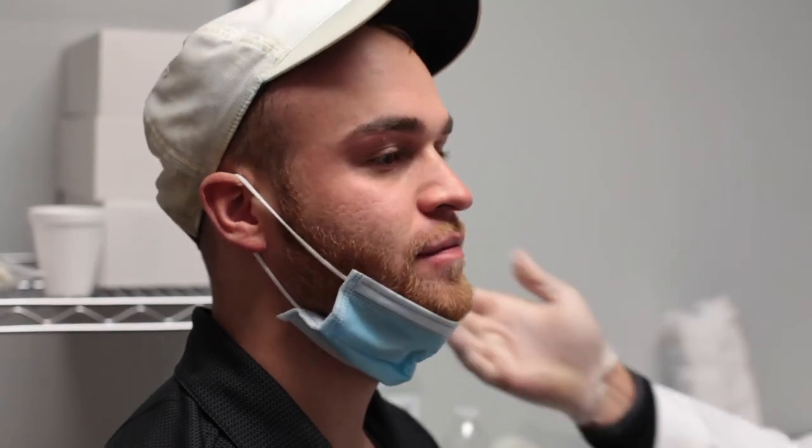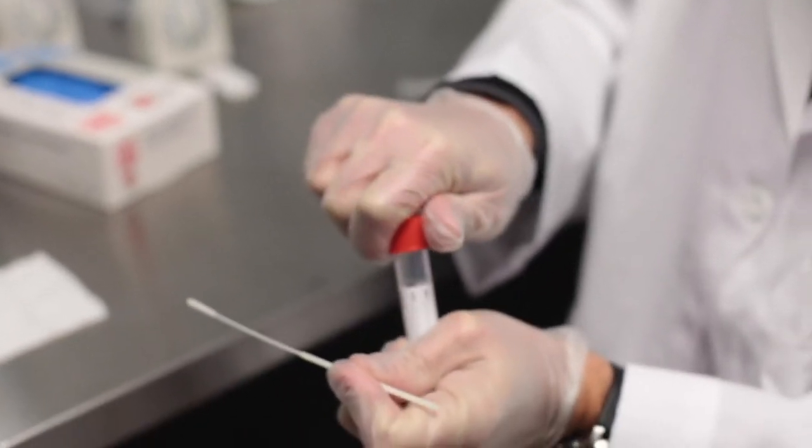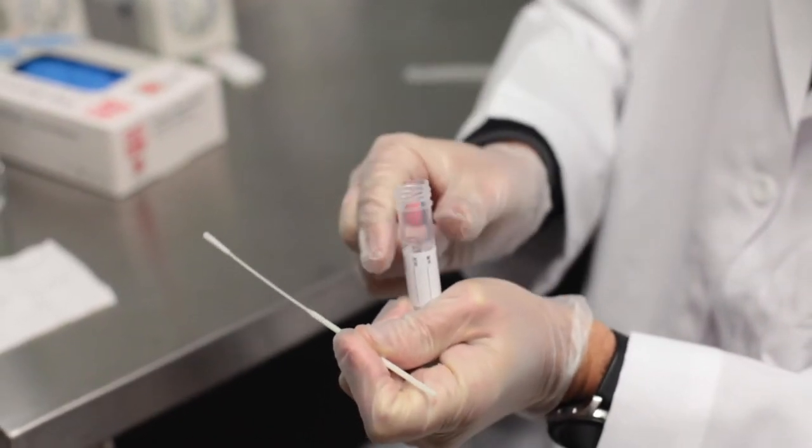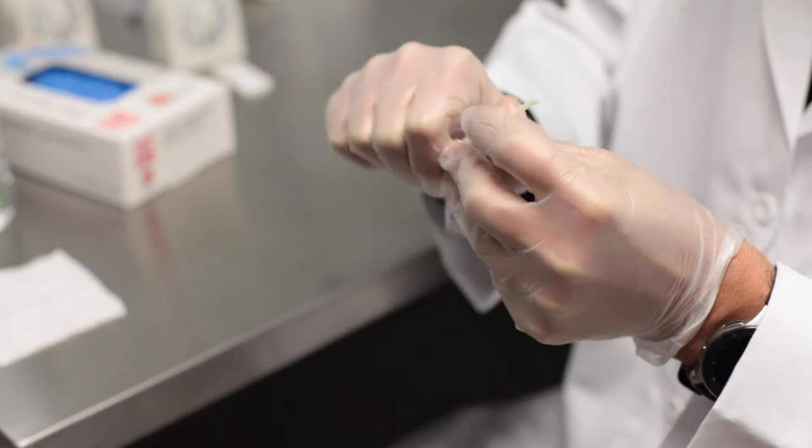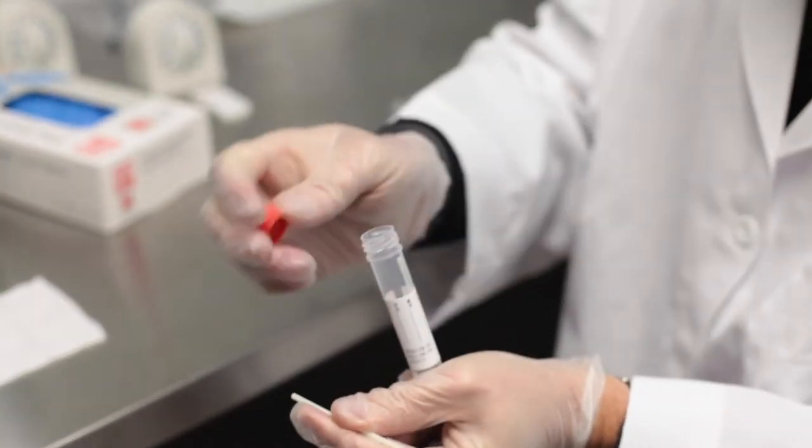Slowly and carefully remove the swab and dip the swab tip into a tube containing your viral transport media. Discard the tail of the swab and make sure to close the cap tightly.